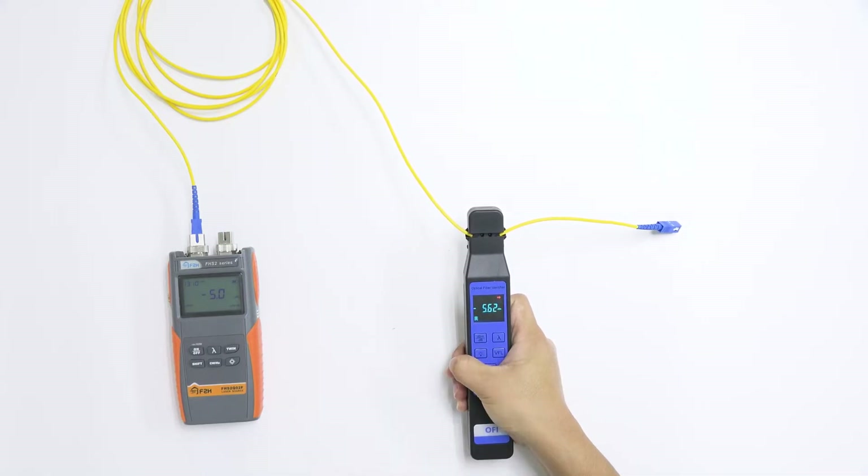It displays the direction of the signal and the power level. The output is about minus 5 dBm.